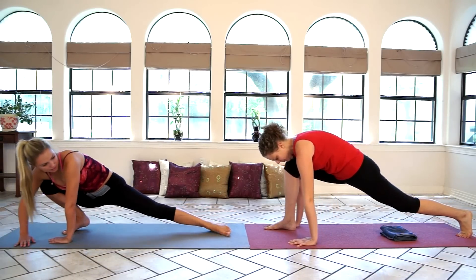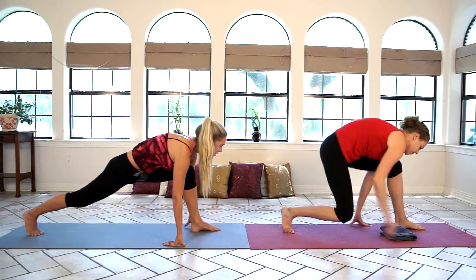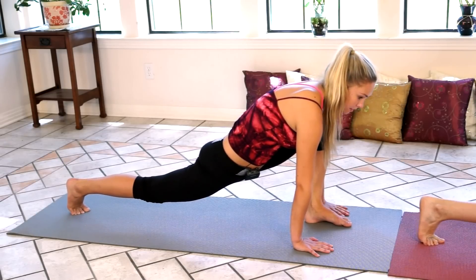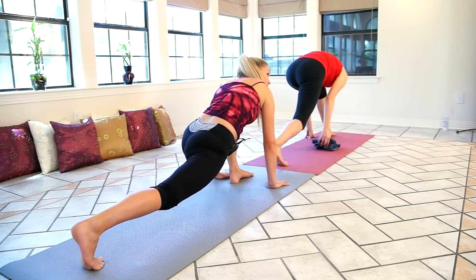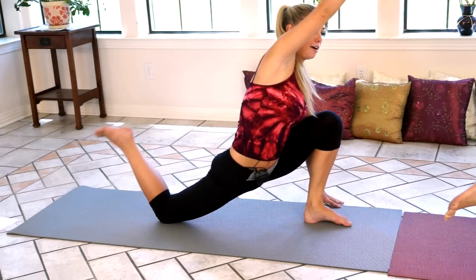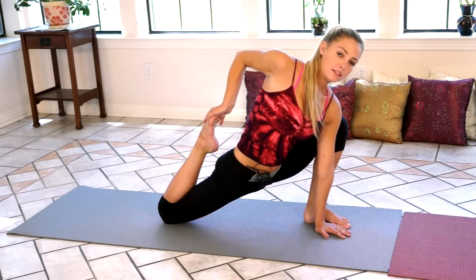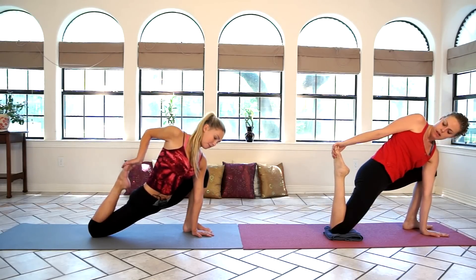Now we're going to swing our hips to the other side — we're going to do the other lunge. Rotate your hips. Make sure your hands are planted side by side on your left foot and push that right hip flexor into the ground. Take that hand towel again and put it right beneath your knee before you do this next position. Reach back around with your right arm, all the way back to your foot, putting your hand on the inside of your left foot. Hold it for a few more seconds.